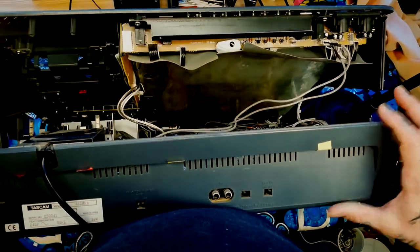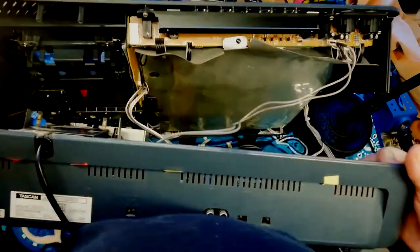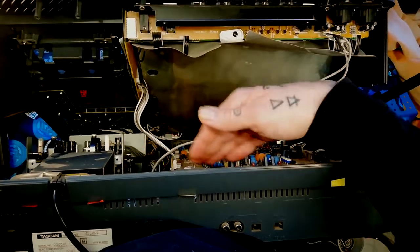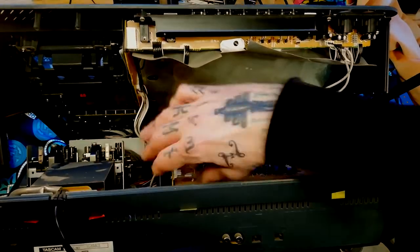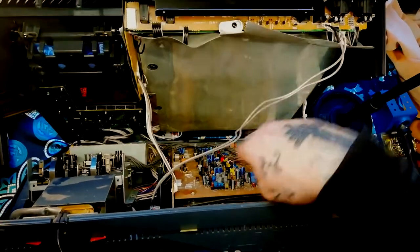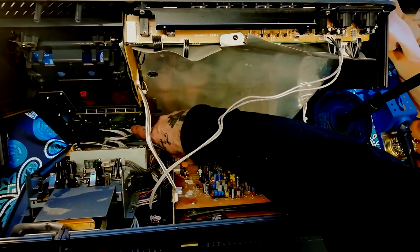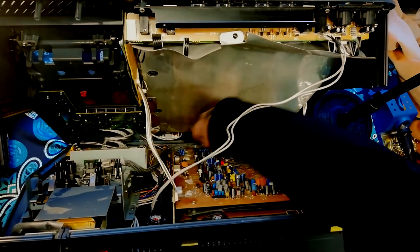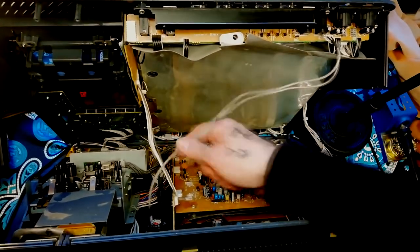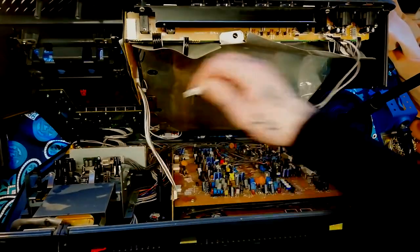Similarly to other plastic Tascams from the 1990s, you're going to have some wires connecting the mixer board to the power and record amp sections, and then a larger number of cables right down at this edge connecting the mixer and the transport buttons to control areas. There are four cables to remove here and they're all fairly strong so you can just pull them with your fingers.